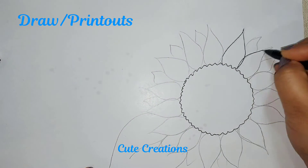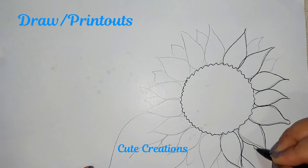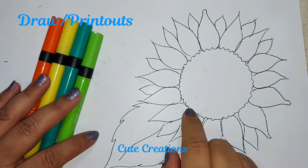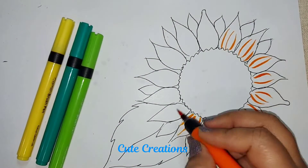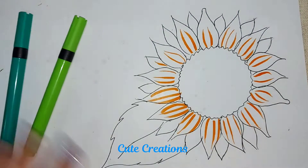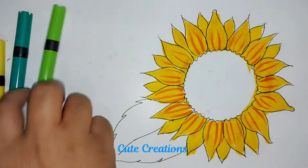Once the flower is ready, we will take out the printouts — or you can do the sketching, it's up to you. For the coloring, here I'm using simple sketch pens. You can use watercolor or acrylic paint also.